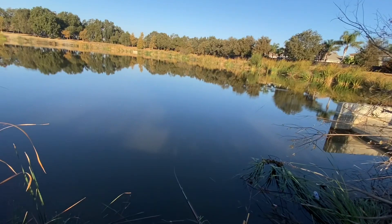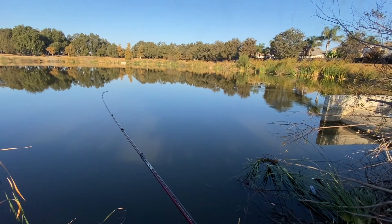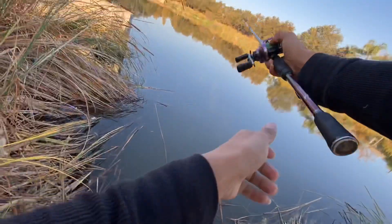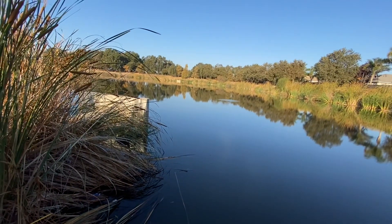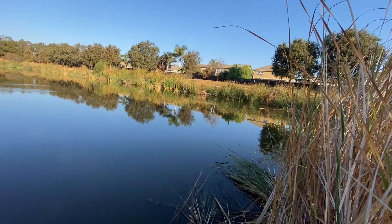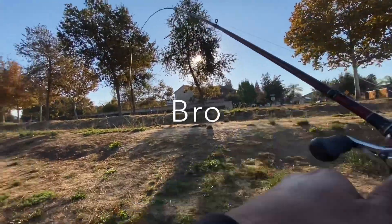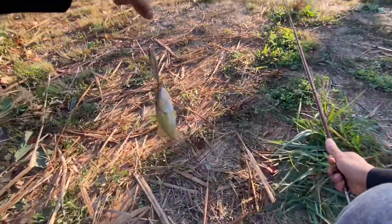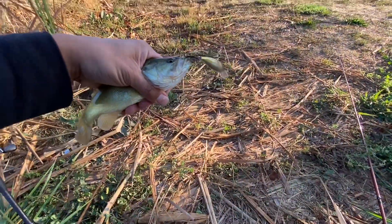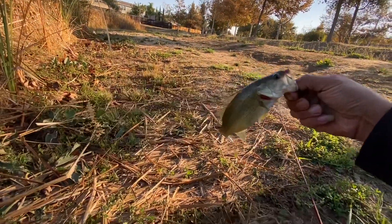There's a lot of bait fish in here. There's one — got one on the jerk bait! Bro, where are your parents at? Little guy, got one on the jerky. Small guy — there we go, finally!